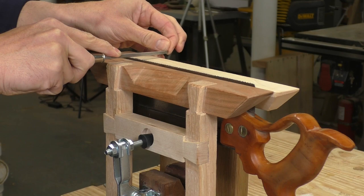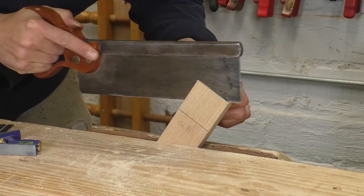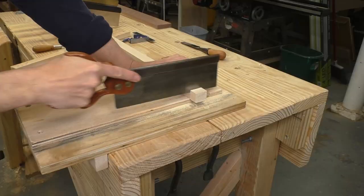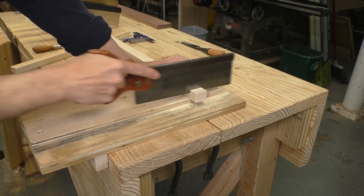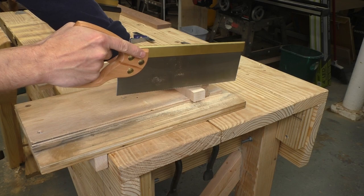I want it cutting like a factory fresh saw. And you can build this vise for 10 bucks and some scrap wood — I'll link to the build video down in the description. My Bishop handles general bench cutting, precise rips for joinery, and accurate little cross cuts. I can have it right on my bench all day long. Now we can get to that Spear and Jackson saw.